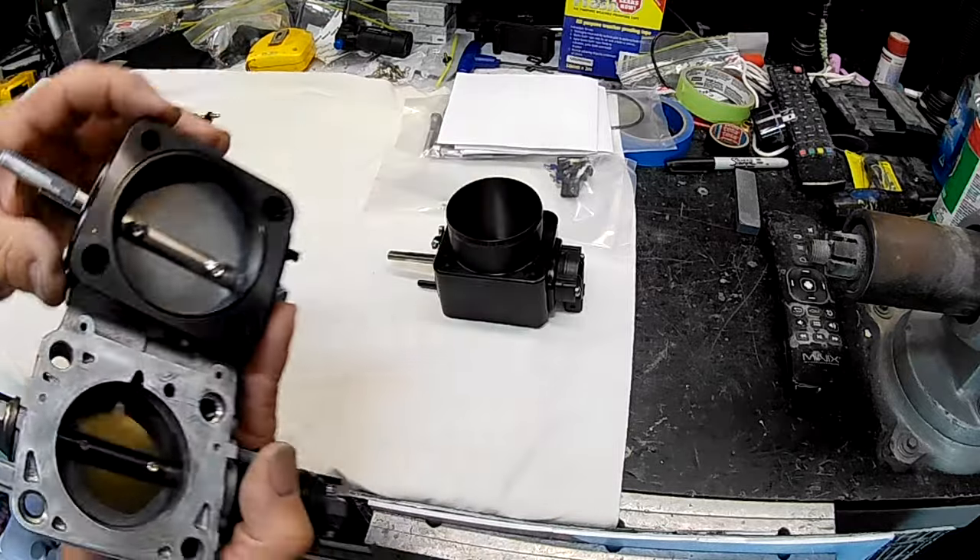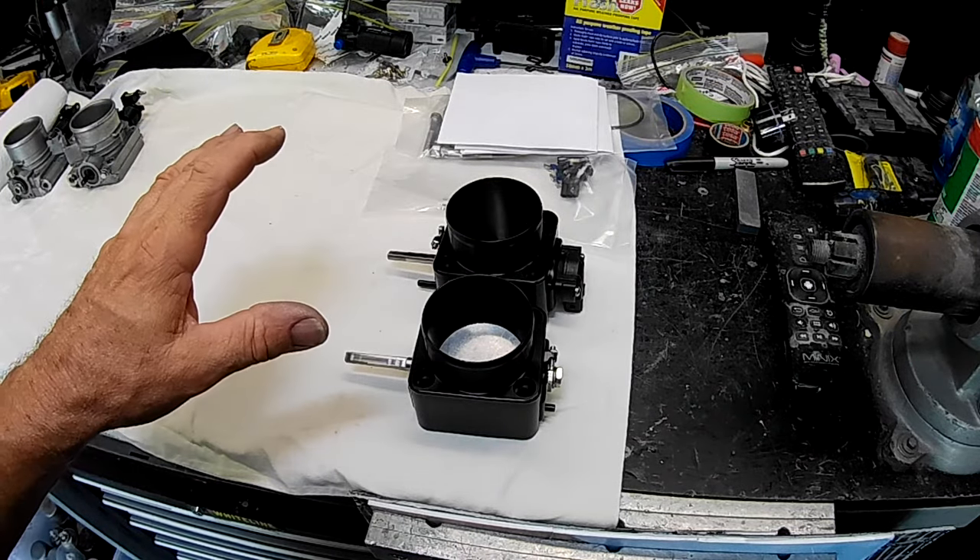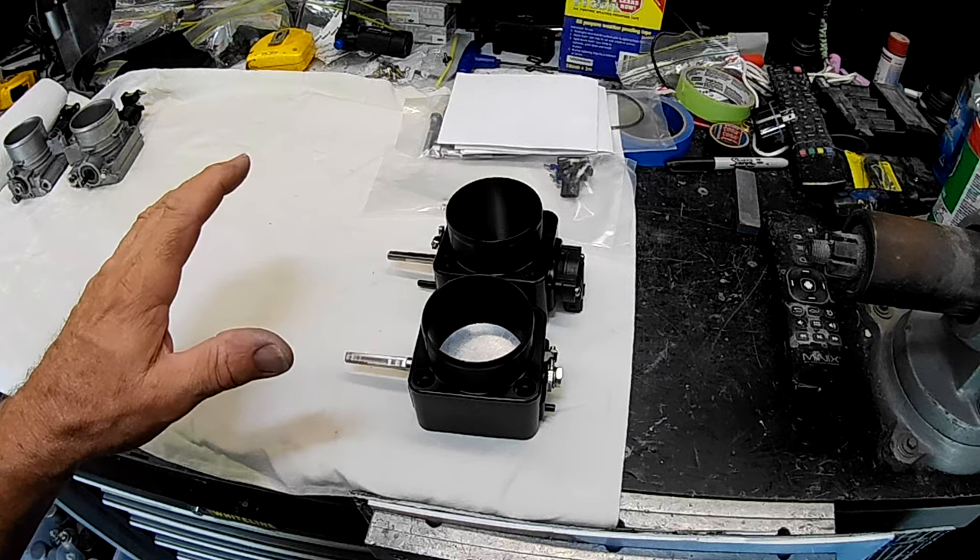Any mistakes you make when modifying your intake manifold could potentially lead to your new throttle bodies not sealing properly on the o-ring. So it's something you need to take extreme care with when matching your intake manifold to these throttle bodies. Be very, very careful when cutting a new hole in your manifold.